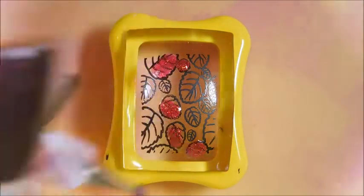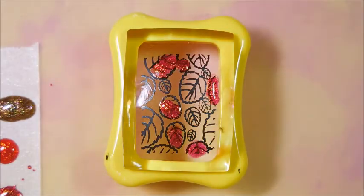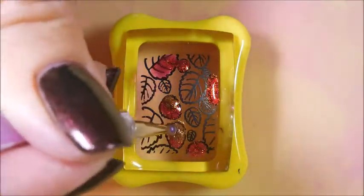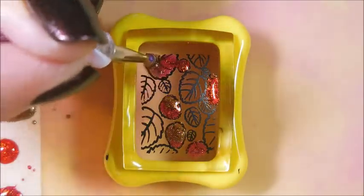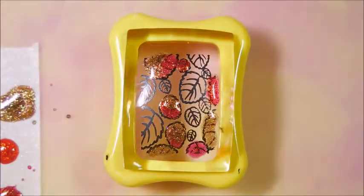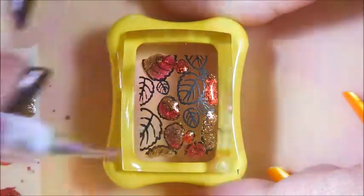I'm not really doing it with any particular pattern in mind. I'm just kind of dotting the different shades in — the orange, the red, and the bronzy brown color. I really wanted to do something cool over this orange polish. I have a confession: I did wear the orange polish for two or three days on its own before I decided what I was going to do. Sometimes I have to get it on my nails and look at it, kind of like eye-buying, just figuring out what I was going to do with it.